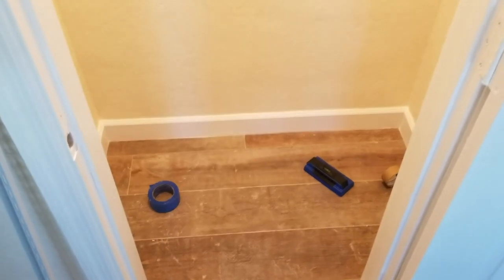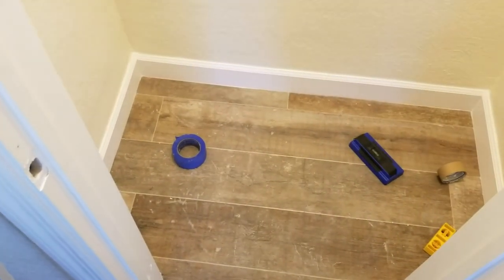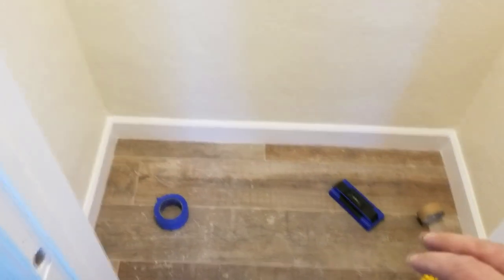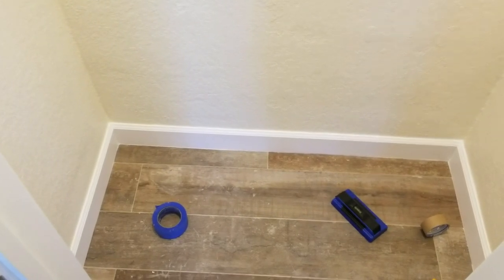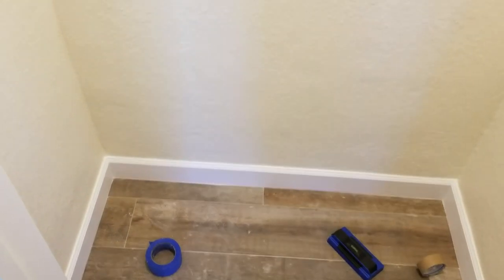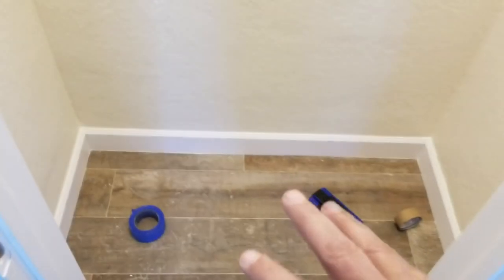Hi everyone, Jeff here again. Today we're going to show you how to put a Closet Made shelf track system into a really tiny closet like this one. This one is slightly bigger than a reach-in but not quite a walk-in, although you can step into it — but not much once we're done putting the shelving in. We have two other videos we've done in the past with different sized closets.